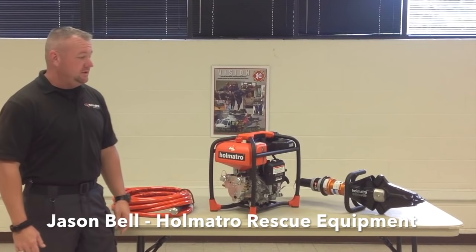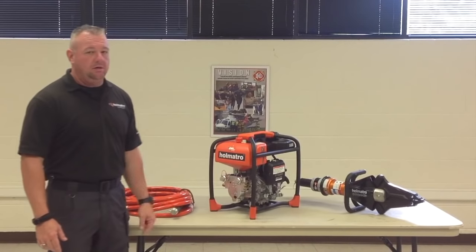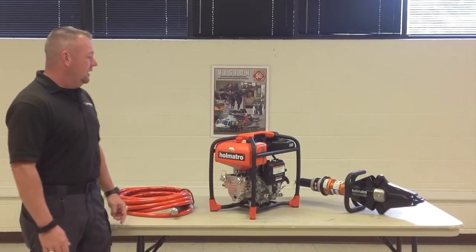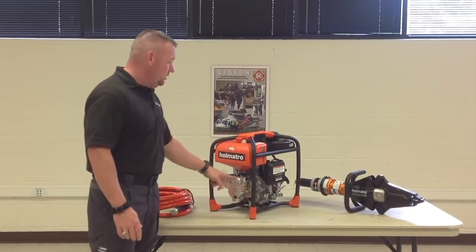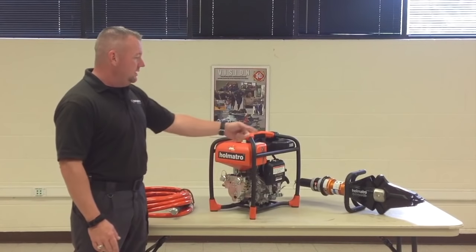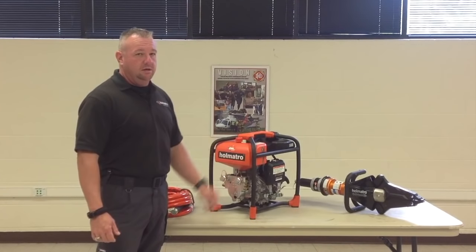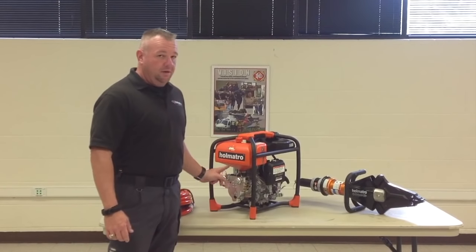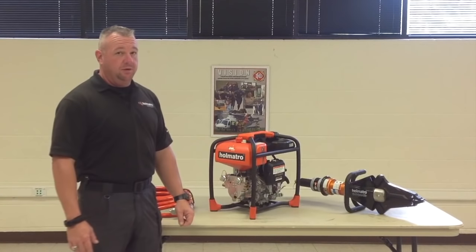Hi, I'm Jason Bell with Holmatro rescue equipment. I've been asked to go over the SR20 PC2 power unit and 4150 combi tool that's going to be going on some of the apparatus here. First thing is the pump. This is a two-outlet hydraulic pump using our core technology. You have a 32-foot core hose and the combi tool. The pump itself is very similar to the other ones that are now in service here. It'll run two tools at one time and it doesn't interrupt using one side or the other — it doesn't matter which side you're plugged into.